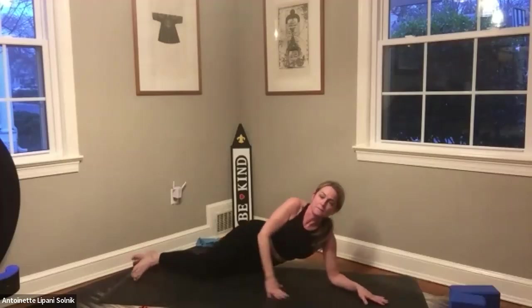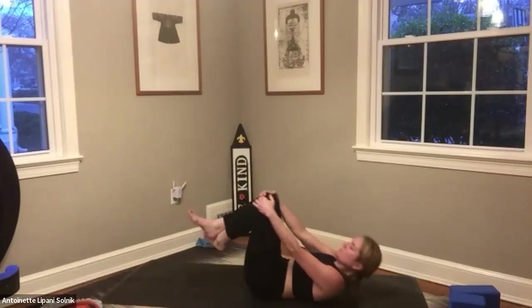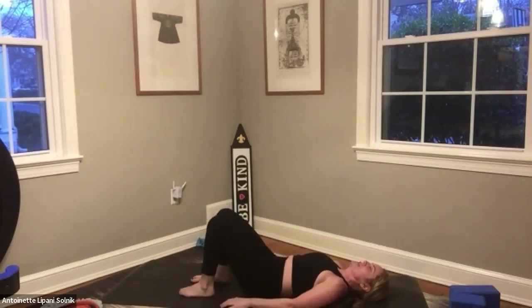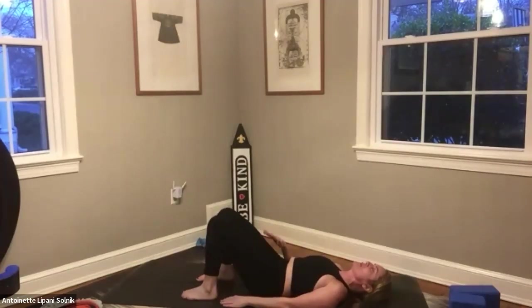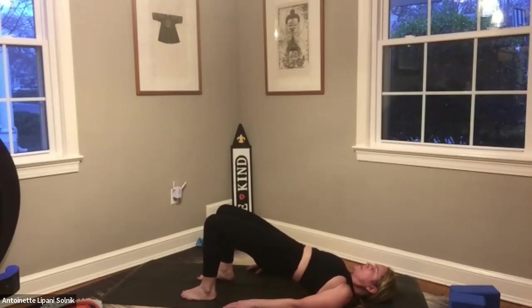We're going to roll onto our backs now and do a little bit of stretching — wonderful job. On your backs, knees are bent. Find your heels with your fingertips. Tuck your tailbone — scoop the tailbone, flattening the lower back into the mat and lifting the hips off the mat. On this first one, take that left hip up a little higher and squeeze that left side. Then alternate with your right hip — like you're walking your hip up toward the ceiling. Your knees are about hip-width distance apart, going from right to left and right to left. Keep that going as slow or fast as you want.